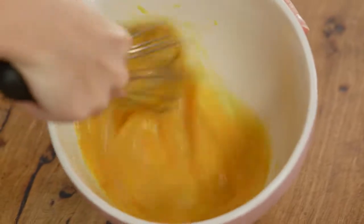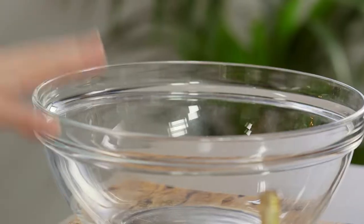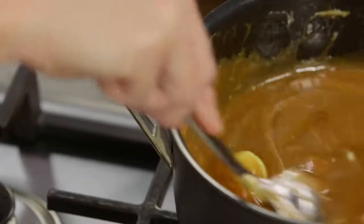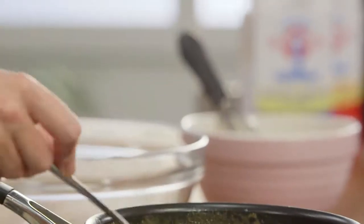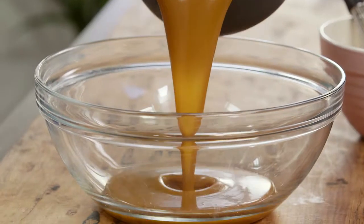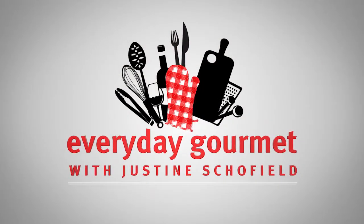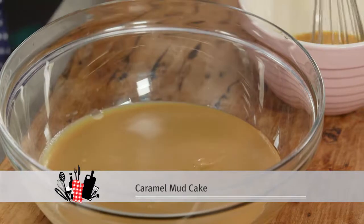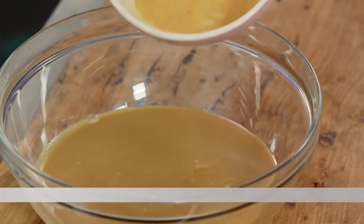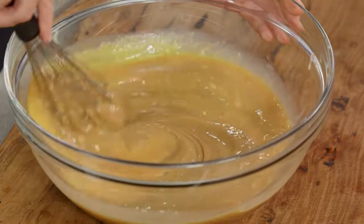This egg mixture goes into the caramel sauce, but not until it cools down. After it's cooked, I'm going to place it in a large bowl and cool it down for about fifteen to twenty minutes to room temperature. Now that the caramel sauce has cooled down and thickened a little bit, we can incorporate our three eggs with the vanilla. Pour that in and then with the whisk, just very gently combine that.